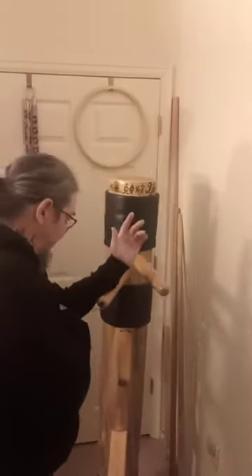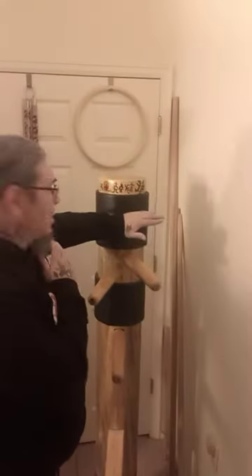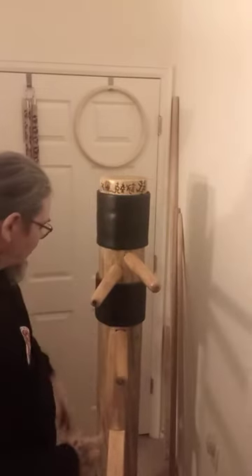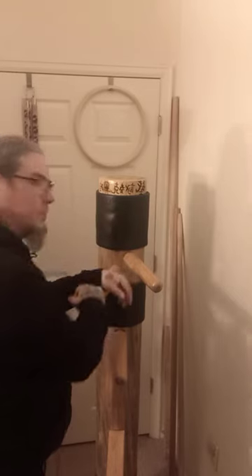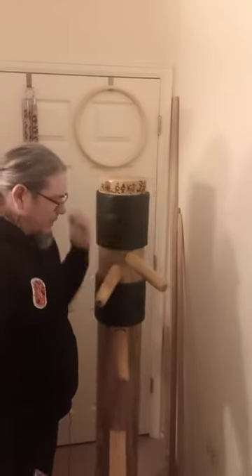To give you a quick example: when you go like this, you're conditioning. Wing Chun does a lot of chops and a lot of hits. You always want to make sure you know your dummy — especially the distance of your arms when you're actually doing Wing Chun. This dummy is good for conditioning.